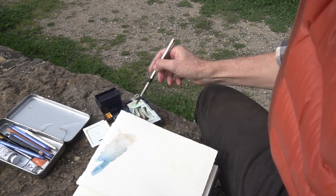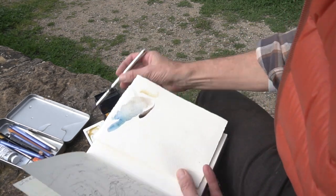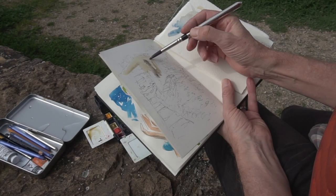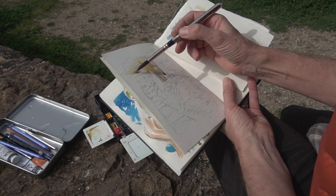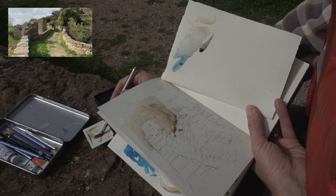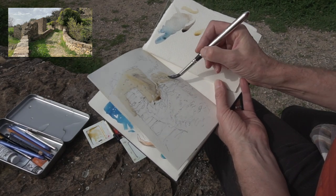Once I've got the initial sketch done in biro — and I was happy with that — I then started to apply some color. As you can see, I've got my little Winsor & Newton kit, which folds out from almost nothing. I started by putting in a light mix of Payne's grey with some yellow ochre just to get that basic stone color tone.